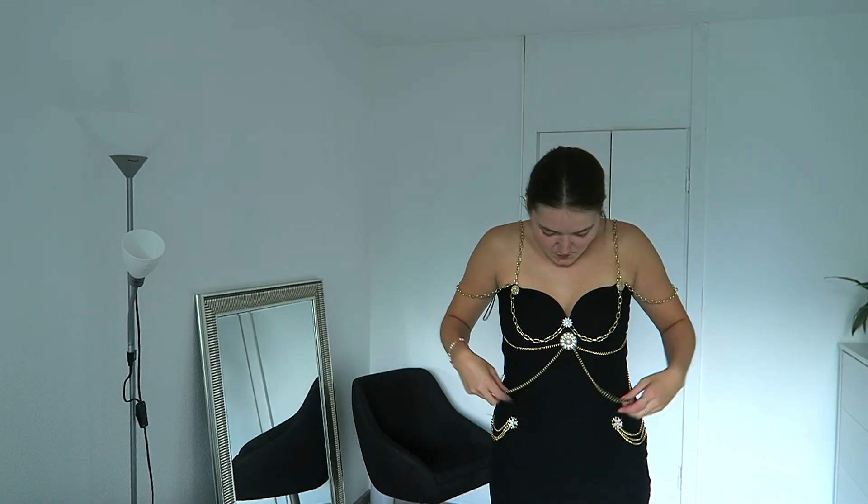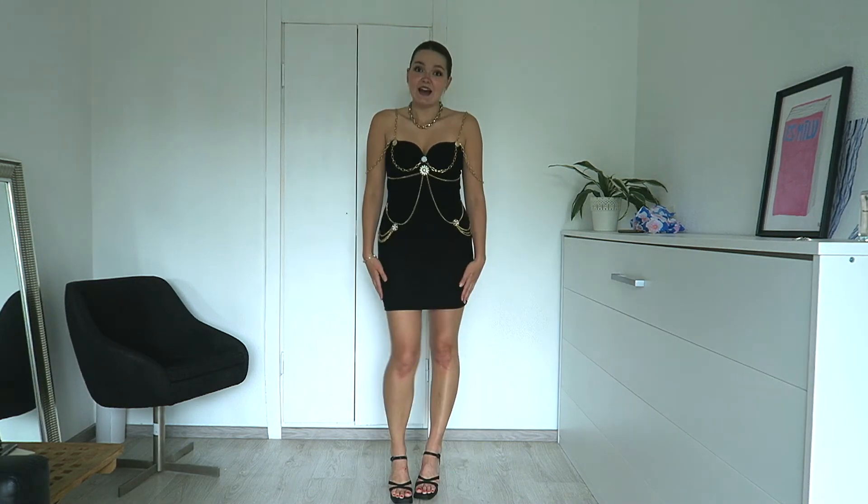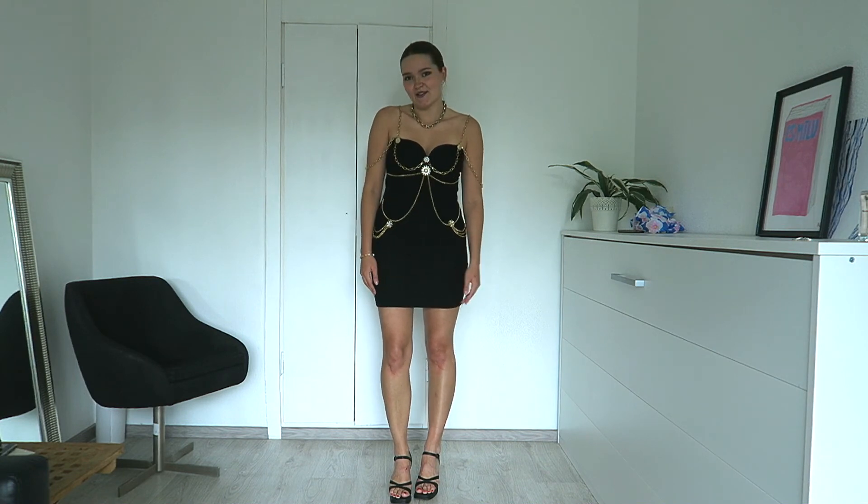What do we think? These are way too long — they were like this. My measuring of the chains was maybe not the right method. Now I'm gonna do my makeup, put on some jewelry, and do a final official finished product reveal.